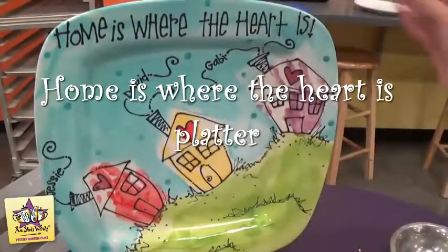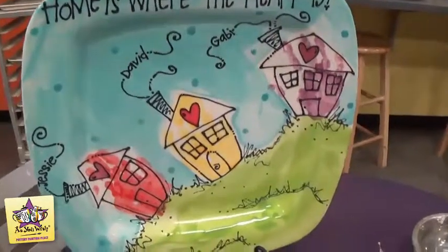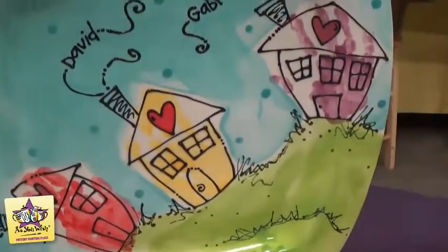I'm going to show you how to make this Home is Where the Heart is platter using three small handprints as little houses. We're going to do some puffy paint, some pencil dots, and some fun writer detailing.